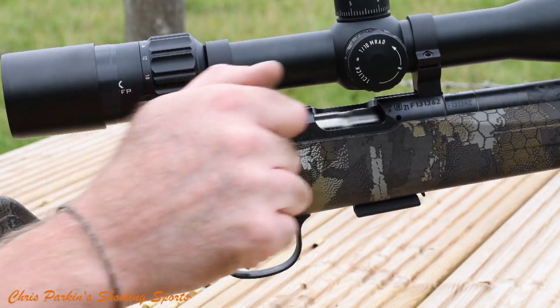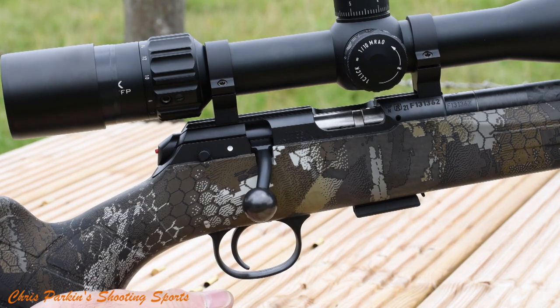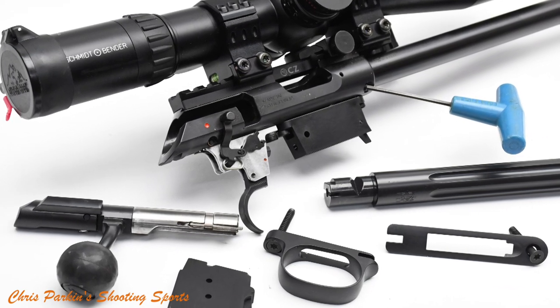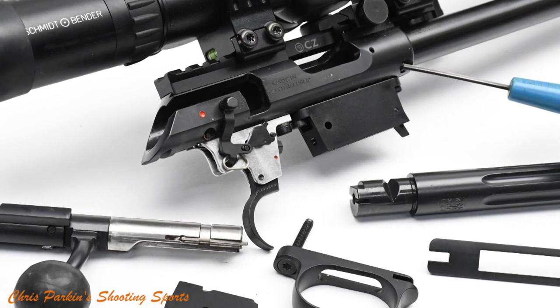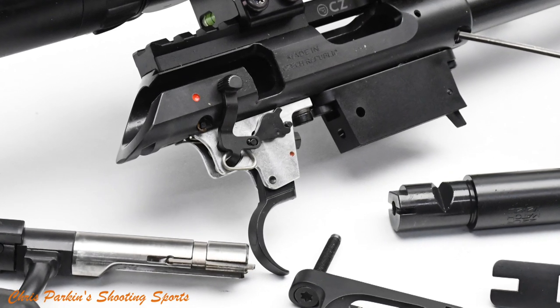60 degree bolt lift and the safety catch locks the trigger system. The bolt is operable with the safety catch on, forward for fire. Trigger pull is crisp and of course fully adjustable so it will last throughout the life of the rifle, and as metal does wear you may want to adjust it as that life goes on. I think that's a great move from CZ and it shows that it's a company of gun makers, not just marketing salesmen.